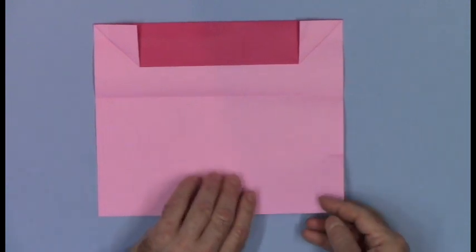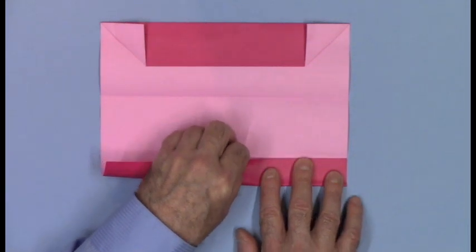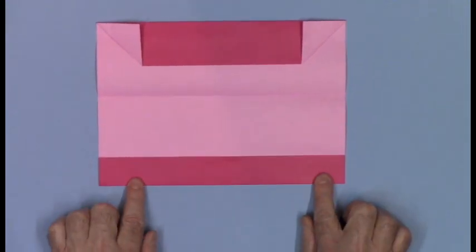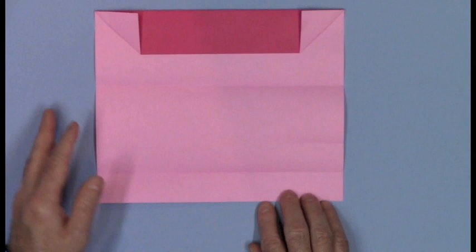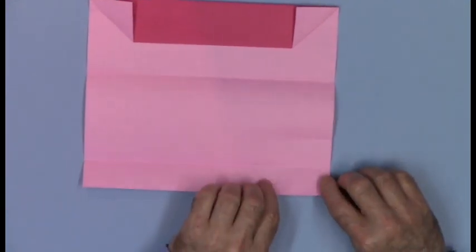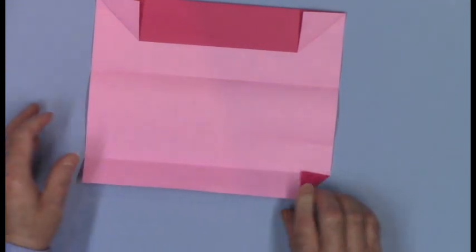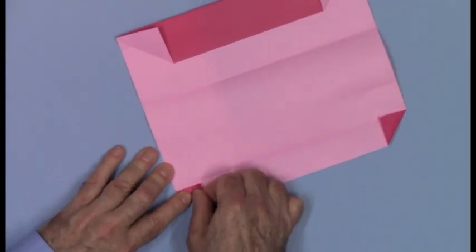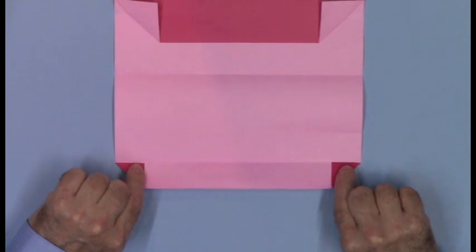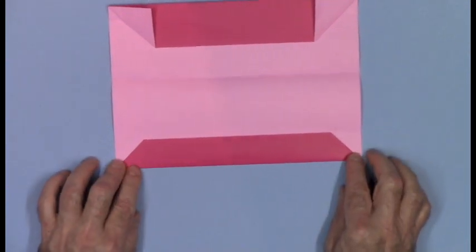Unfold. There's our pinch mark. Take the bottom edge up to the level of the pinch mark and fold all the way across. Unfold. And here's our lowest valley crease. Fold the square corners to the valley crease. Now use the valley crease to fold the flap up and you can see this long trapezoid shape.